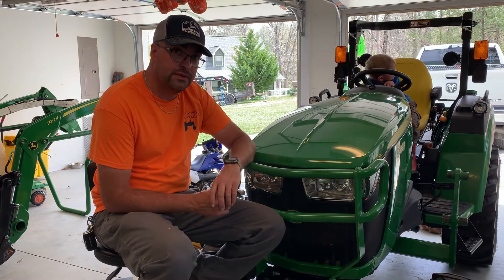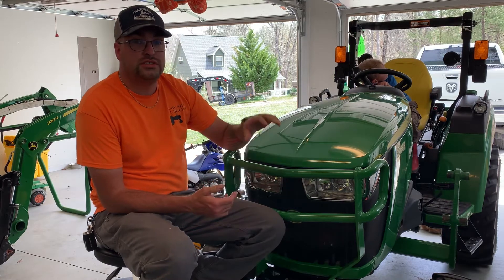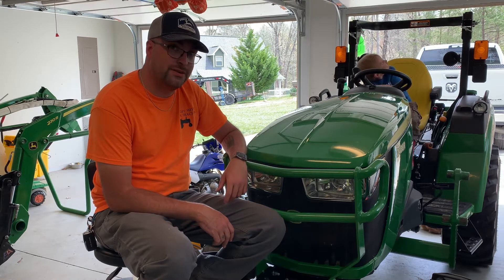Hey YouTube, Andrew here, a guy with a tractor. Today's video we're going to go over how to change the hydraulic fluid in a John Deere 2038R. If you want to see how it's done, stick around.